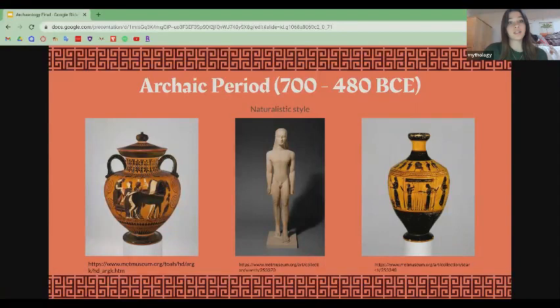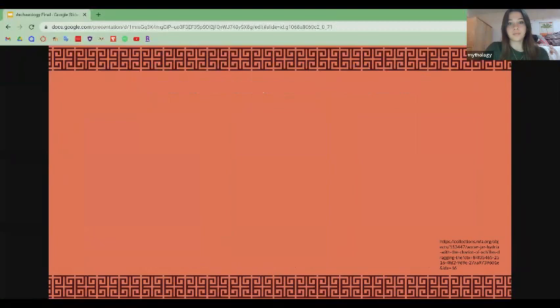This hydria is a good example of black figure pottery. In black figure pottery, figures are drawn onto the clay and fired to turn black, then the finishing details are incised or carved onto the black. The parts of the clay that were not drawn onto remain the reddish tint of the natural clay. These two pieces of pottery here are also examples of black figure pottery.